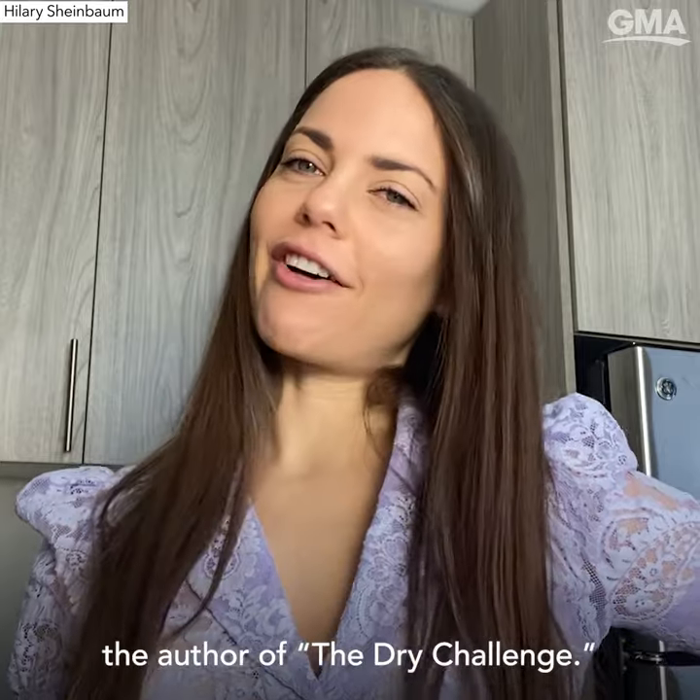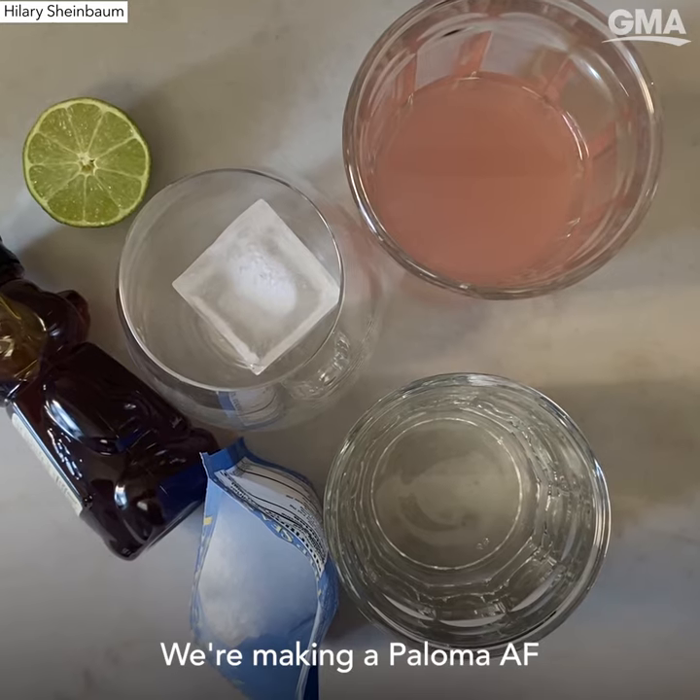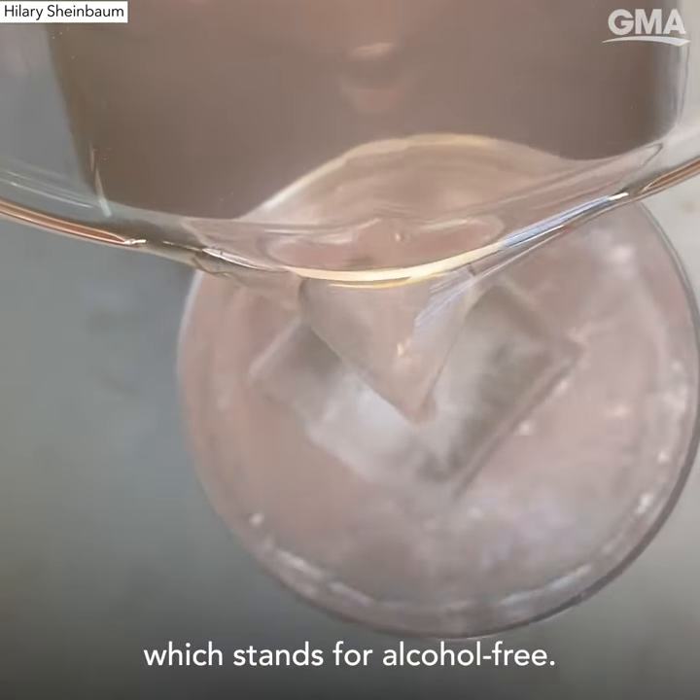Hey, it's Hilary Scheinbaum, the author of The Dry Challenge. We're making a Paloma AF, which stands for alcohol-free.